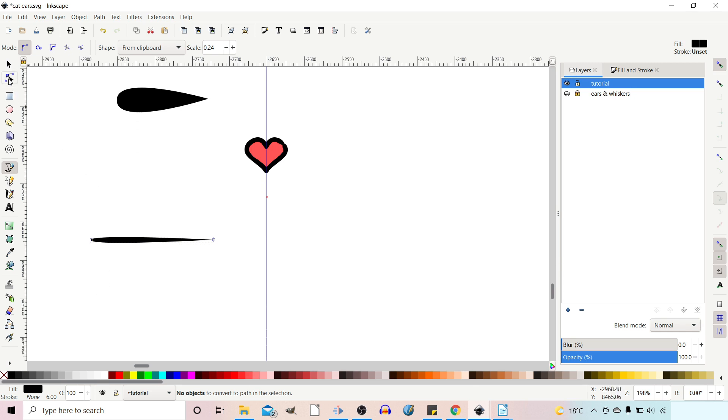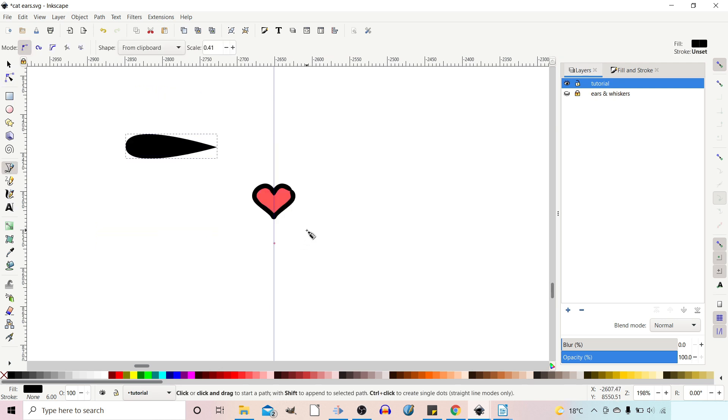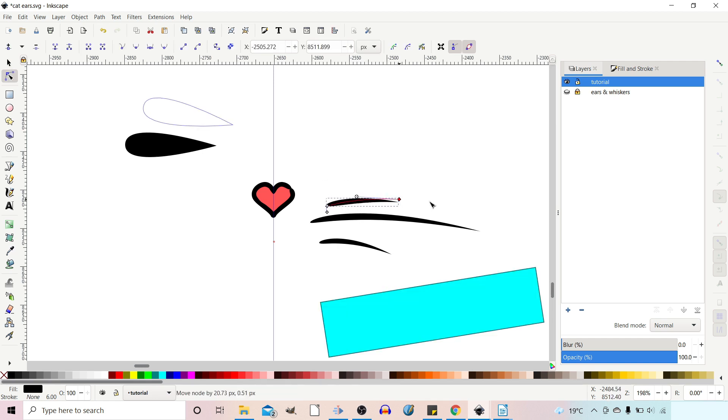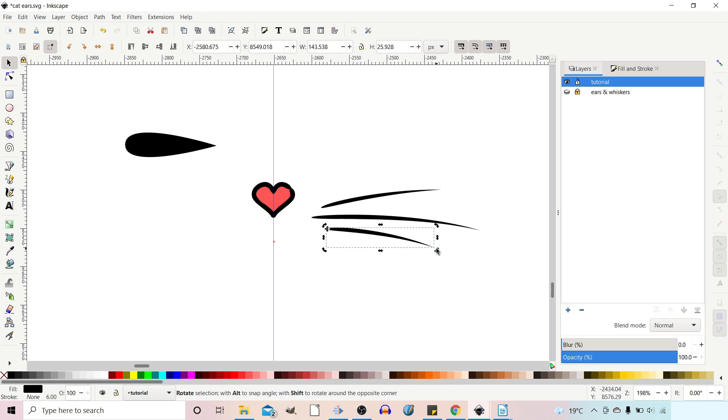Just like the triangles, if we change to our nodes tool we get this little handle, so we can stretch out or thin the shape and adjust how it appears by bending the path. So we can draw out some whiskers — these are a little bit on the thick side, so we can adjust them to how we want them. I think that looks fairly good. Now what I want to do is flip these whiskers onto the other side, so I'm going to duplicate them and flip them over.